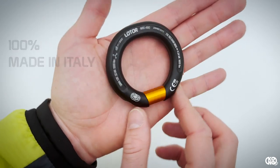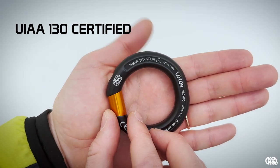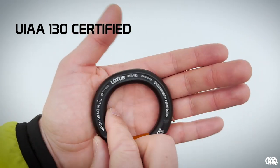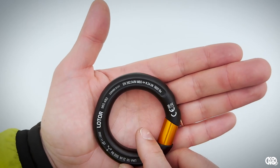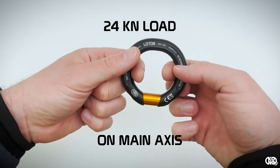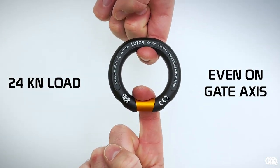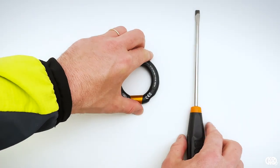It is tested according to the recent UIAA 130 load sharing device standard, and conforms to EN 362M standard, with a 24 kN load on the main axis and even 24 kN load on the gate axis.